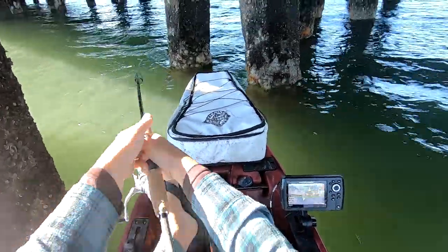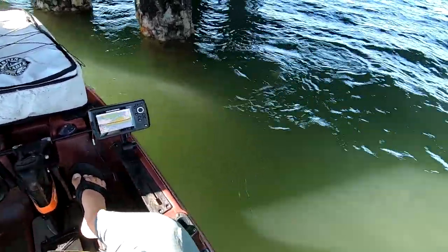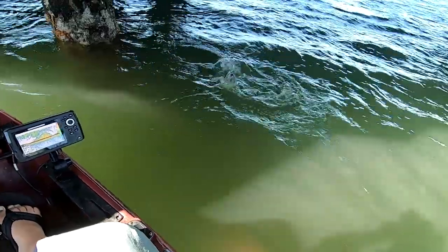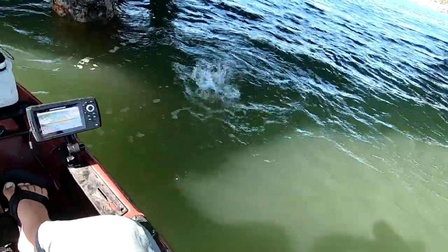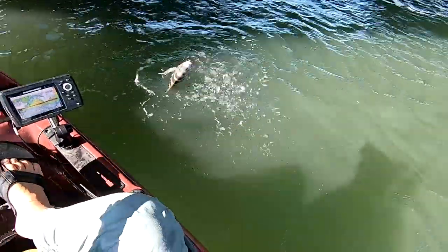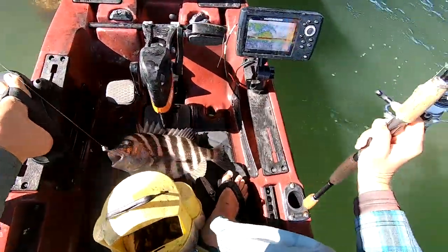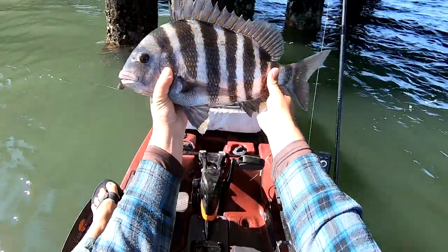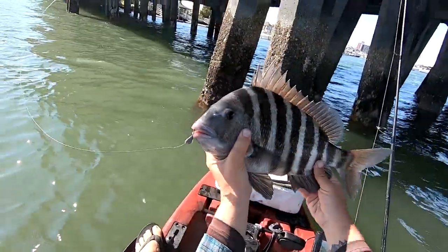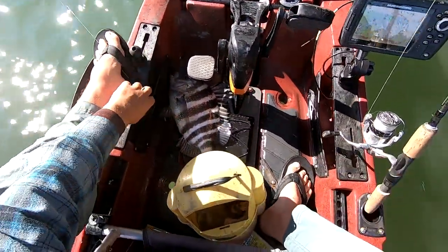Toadfish — oh, that's not a toad. Sheepshead! There we go. First one. Took me a minute. I think we dialed in on a couple now. Not too bad. Backwater sheep, that's not a bad one at all. Took me a couple minutes, but there we go — first sheep set. Probably like 17, 18 inches. That's not too bad.